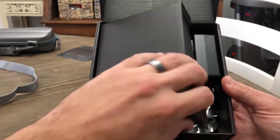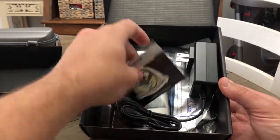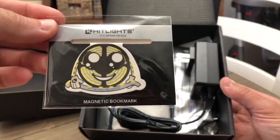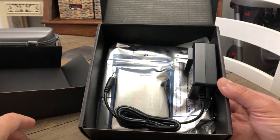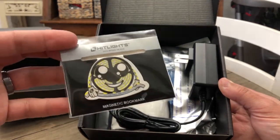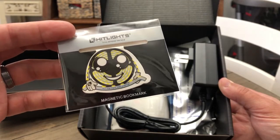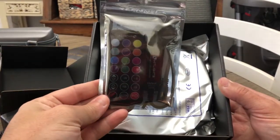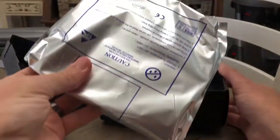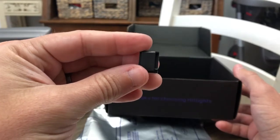Inside we have a magnetic bookmark — and this is an American company located in Louisiana, so that's something Sarah and I really appreciate, supporting Louisiana companies. The magnetic bookmark is just kind of a thank you, which is a pretty neat little addition. We also have a power cord, a remote, more electronics, and then the actual LED stripping. Oh, and one clip.